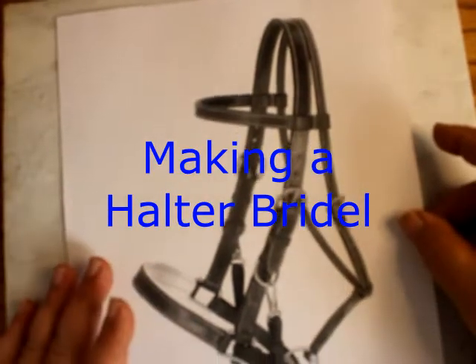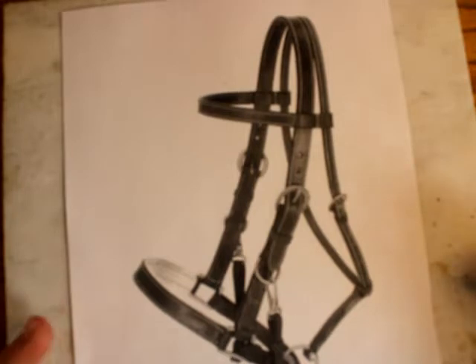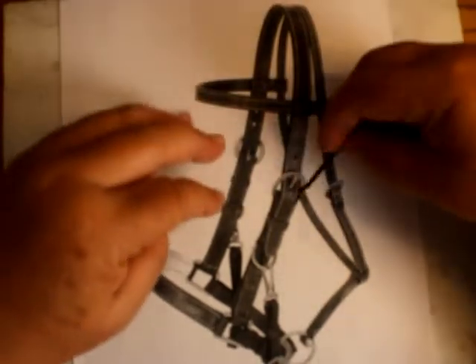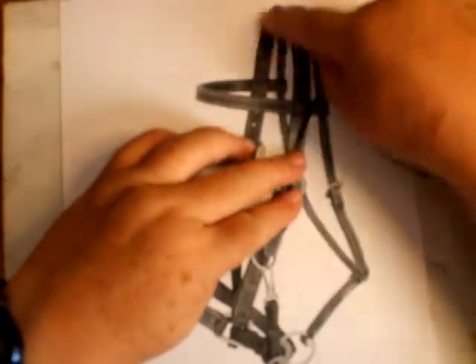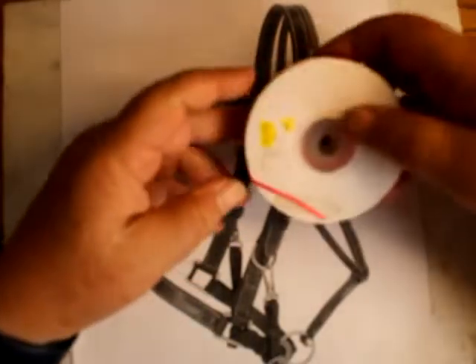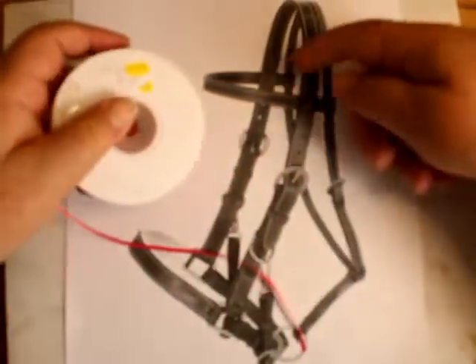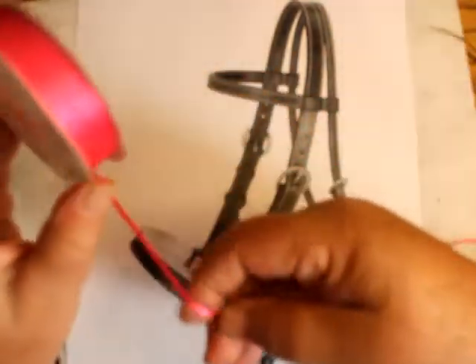Welcome to Model Horse Tack School. My name is Carrie, and today — you guessed it — a halter bridle. This is going to be for Pepto Boons Mall, and I'm going to do something a little different. I've made these before. I'm going to use my 3/32nds for the bridle part, the thick areas, and I'm going to use shocking pink 1/16th inch ribbon — skinny ribbon — for the smaller areas.